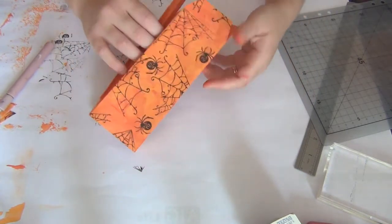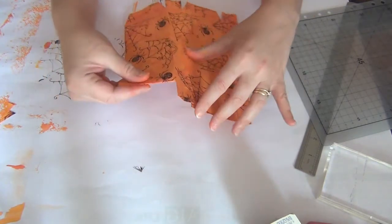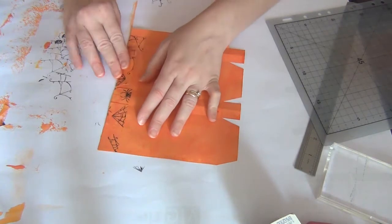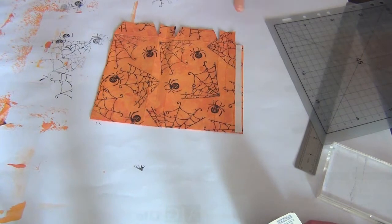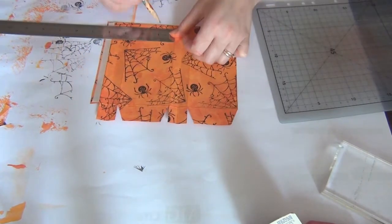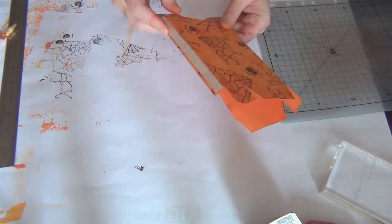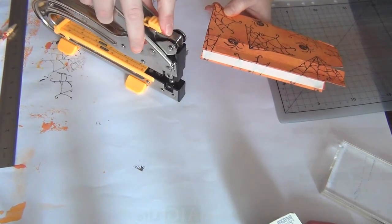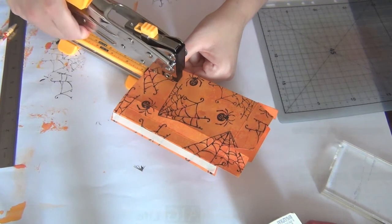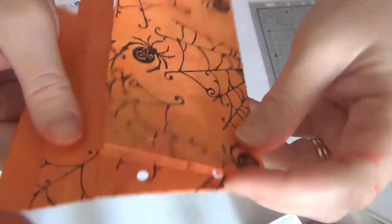You should have something that looks like this. Add some tape to the tab, then fold the top flap in and glue it down — add tape to those parts as well. Now I want to make holes for the ribbon. I measure three quarters of an inch in for each hole, then I put the whole bag together and use my Big Bite tool to pierce both sides at the same time so the holes are definitely aligned.